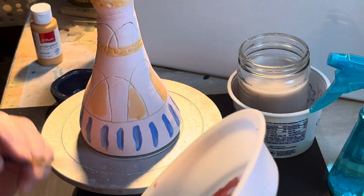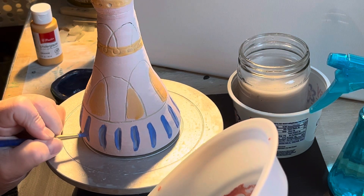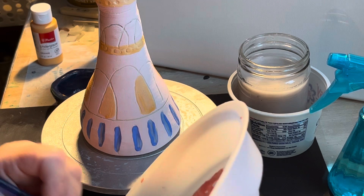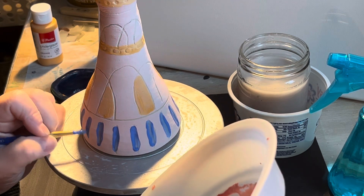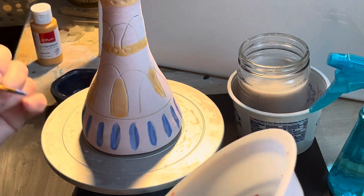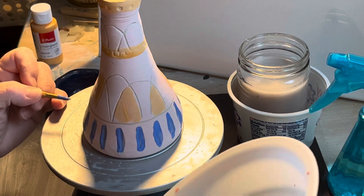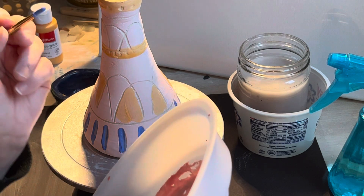Hopefully I should have my own little tiny test kiln by the end of February. I know they're not perfect, but I think it'll look really cool once it's glazed.